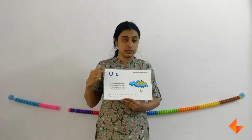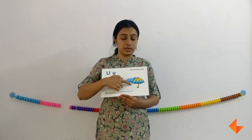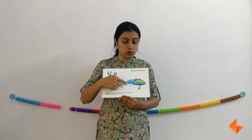Today I am going to show you how to use the Phonics card for letter U. This is the Phonics card. So first we will discuss about the picture. Ask your kids what do they see here. They will say they see an umbrella. Ask when do you use an umbrella — when it starts raining or when it is hot.